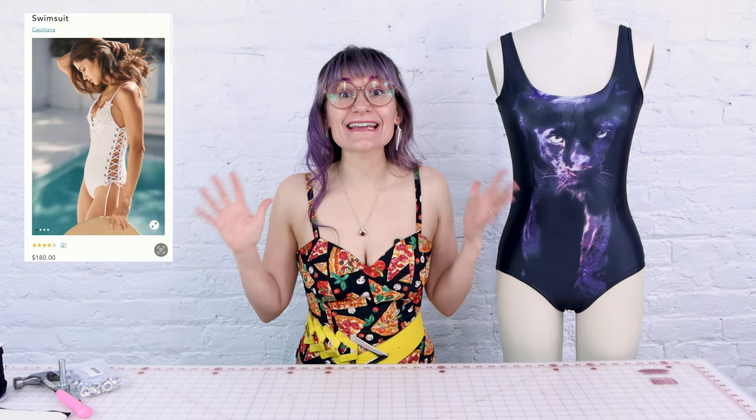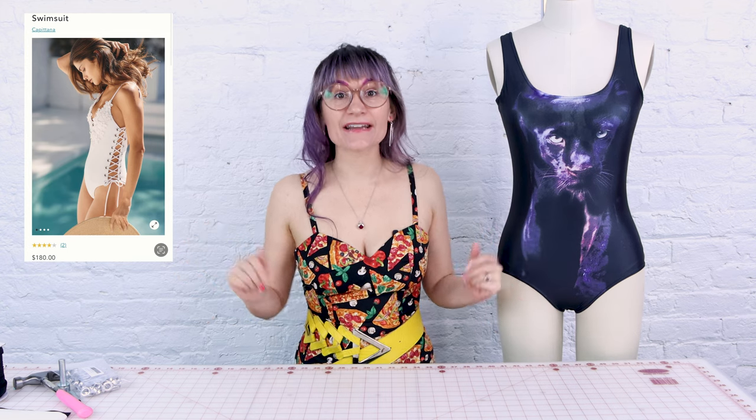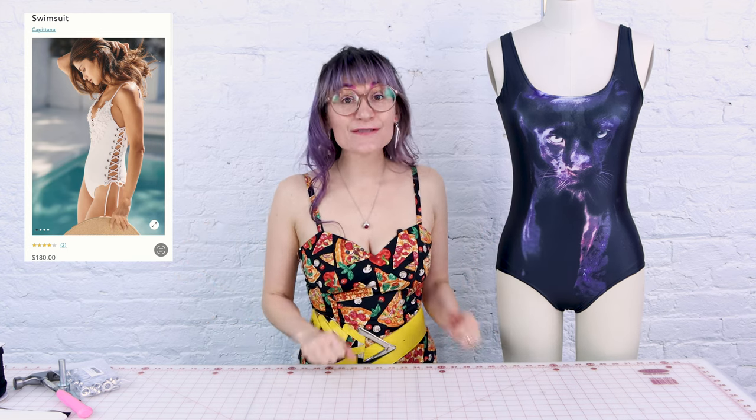I was shopping on the Anthropologie website looking for bathing suits and I found a bathing suit with the cutest detail down the side. But it's $180. And I know we can recreate this for way less. So we're gonna recreate that side detail with the grommets and the ties on our own bathing suit.